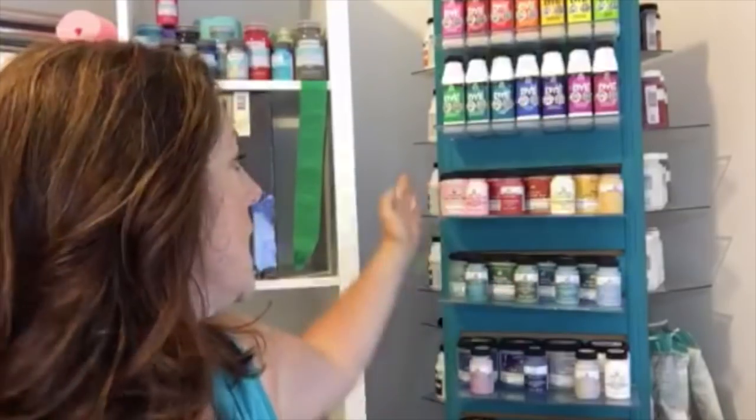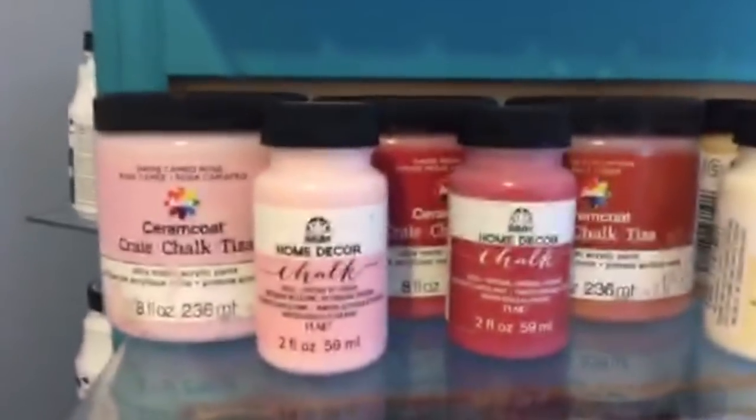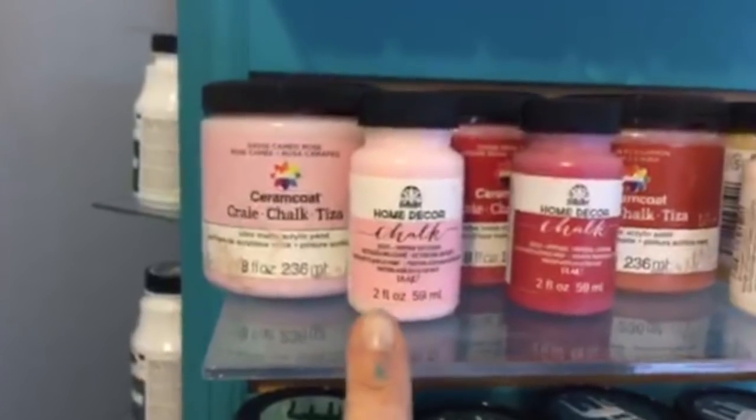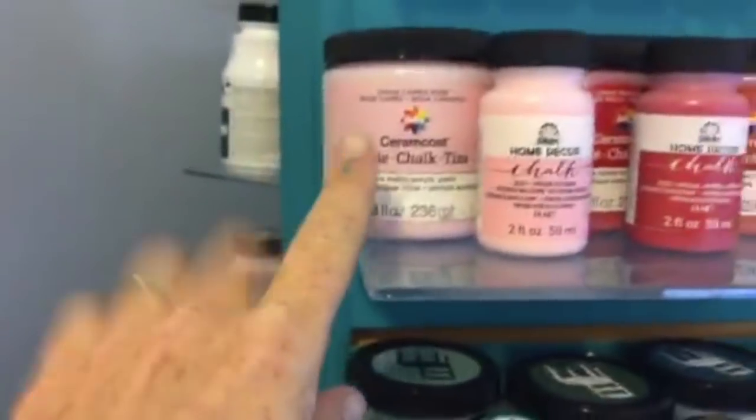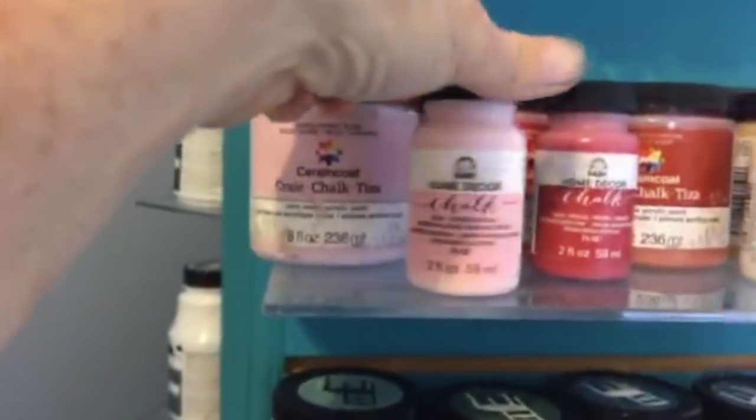Plaid has been very generous in sending me some paints. These are the different chalk colors available — and they also sent me these small 2-ounce ones. So if you have a big project like the spinner you'd want the larger size, but say you just had a little shadow box or some shelves, these 2-ounce ones cover like the dickens. So if you don't need the big ones, there are little ones too in some really pretty colors.